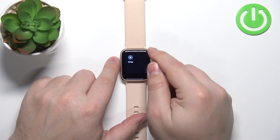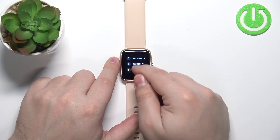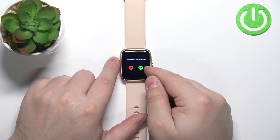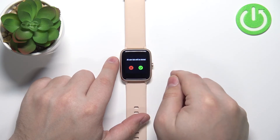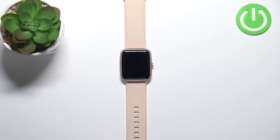Now scroll down, find the settings icon and tap on it. Here scroll down and tap on the delete user data option, then tap on the checkmark to confirm and wait until the resetting process is complete.